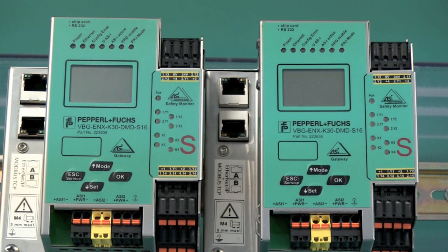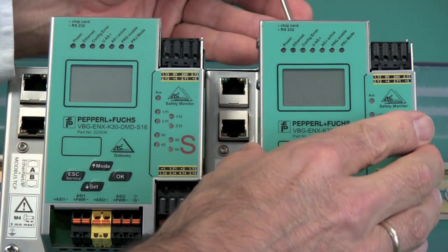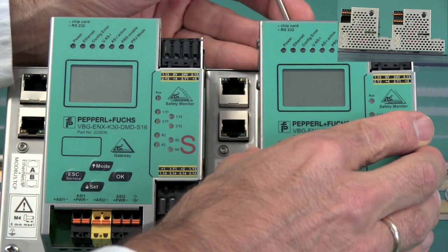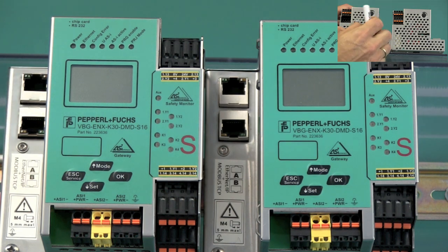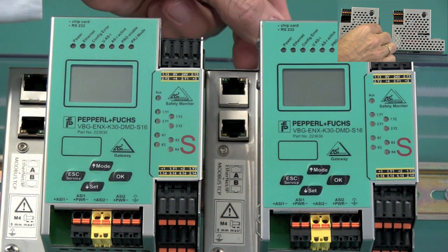That makes the safety devices all drop out. The next step is to remove the memory card in the back of the unit. A screwdriver or a pencil will help you push on the release tab.